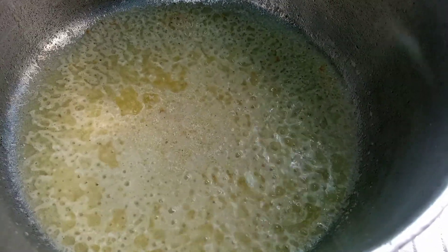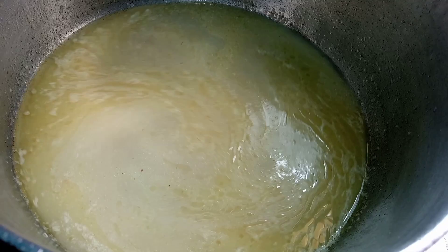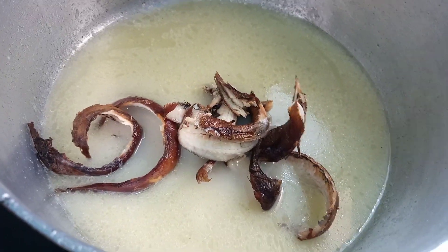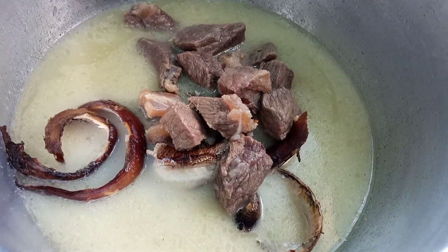Now we are going to add some water into our pot, then add in our smoked fish and our boiled meat as well. After adding all this, we are going to let this cook for about two to three minutes before we go ahead and add in our okra.